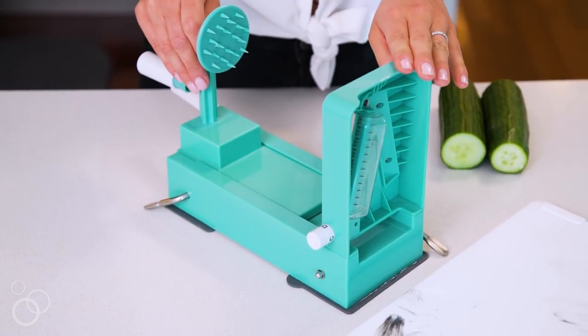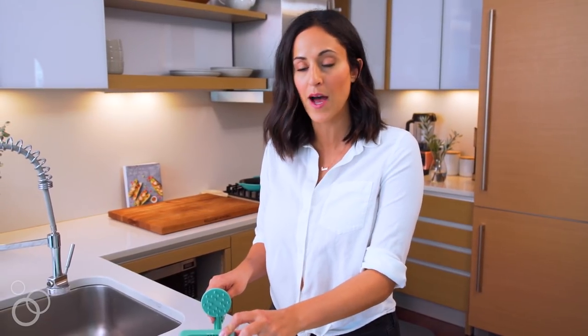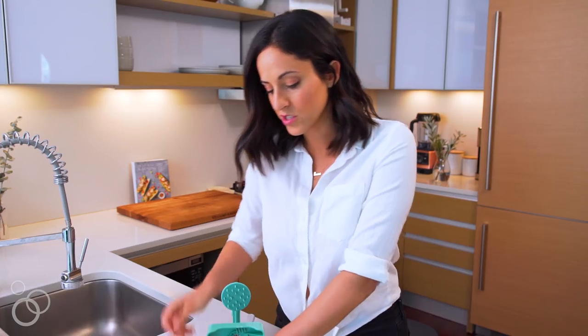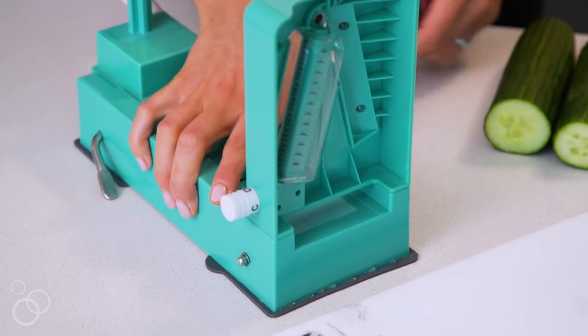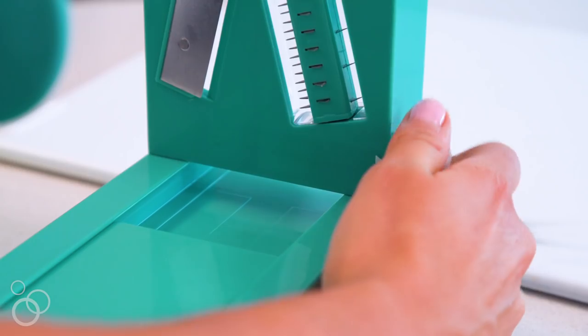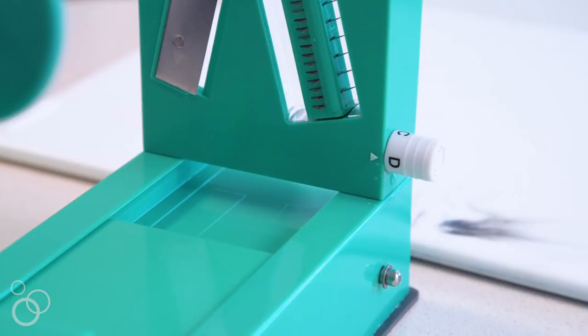Once you have your prepped vegetable, set your spiralizer on the countertop and secure it down. Press down firmly in the middle and flip the counter clamps down. Once it's suctioned firmly to the countertop, you can select your blade shape. The Inspiralizer has four different noodle shapes, and today I'm going to be using Blade D, which makes spaghetti-style noodles.